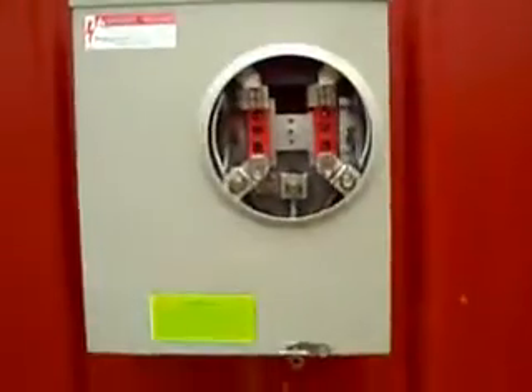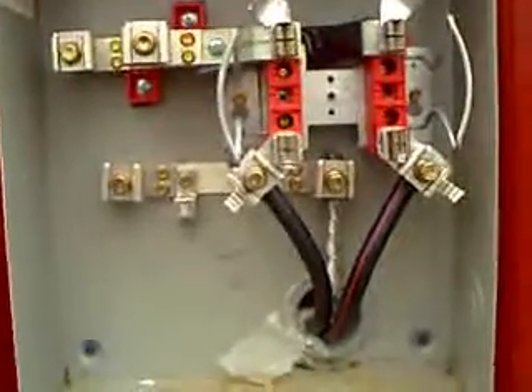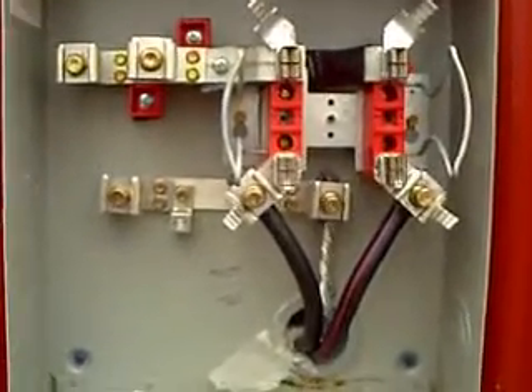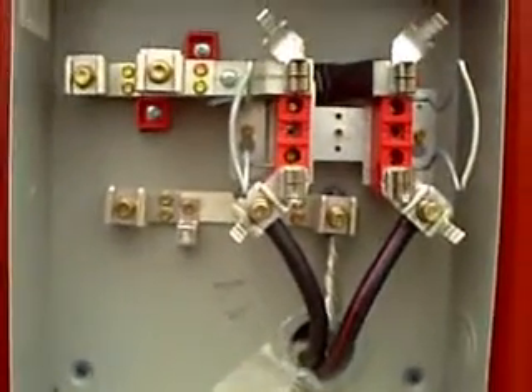Hey everybody, Screw It Yourself here again. I just got a sticker right here — it says 'approved.' This is the meter base. I wired it myself with a lot of help; my uncle helped me do this. The inspector came out once when I wasn't quite ready, and he told me to do it this way and this way, and then he came back out today and we're golden.